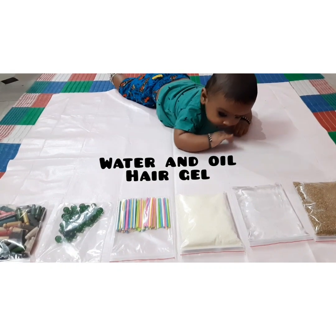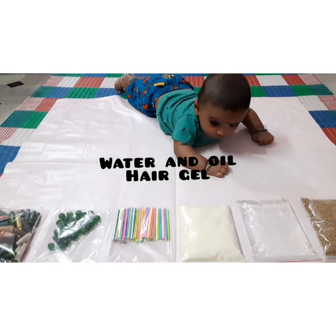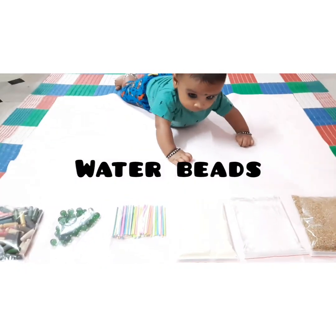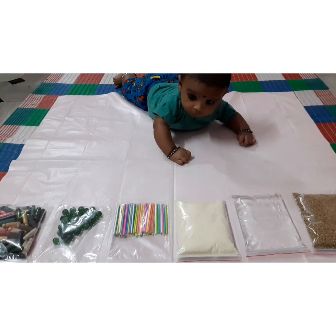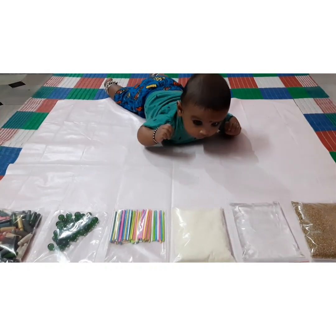You can also use a mix of water and oil in your sensory bag, or a hair gel, or water beads. You can also use some erasers, buttons, plastic letters, or magnets. It all depends on the child's age as well as how well they are able to grab the items.